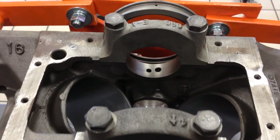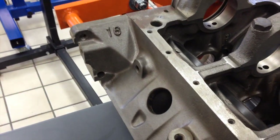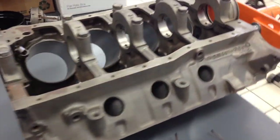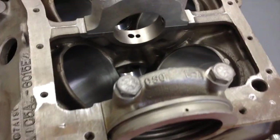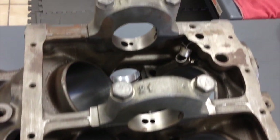Get ready — this is part one of a video series of building a 289 Hypo Ford motor, matching numbers, for a 67 GT 350. Special project. And another example of that — you see everything at Mustang Medic.